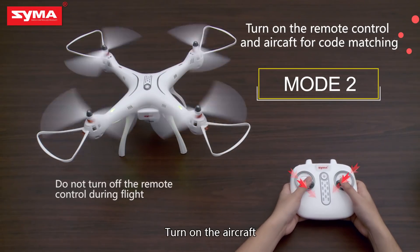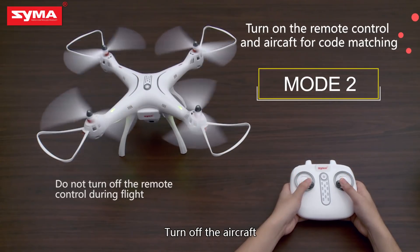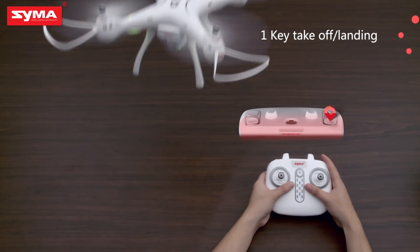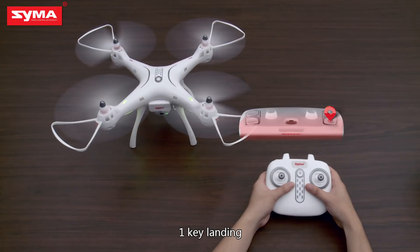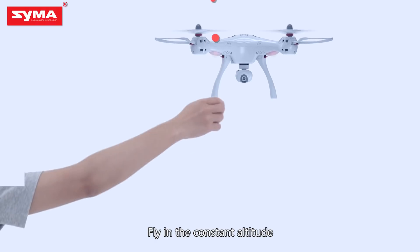Turn on the aircraft. Turn off the aircraft. One key takeoff. One key landing. Fly in constant altitude mode.